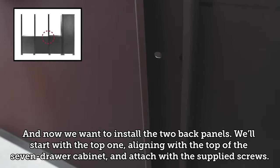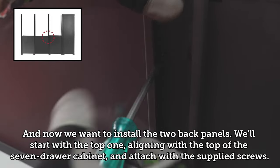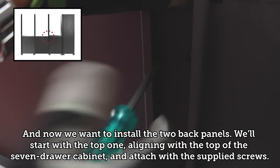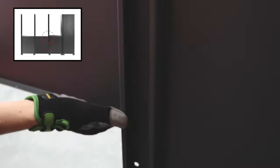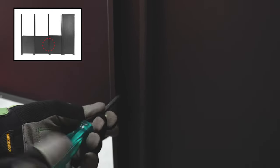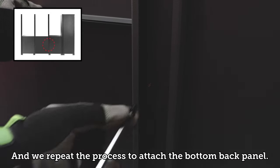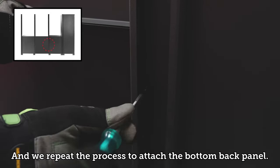Now we want to install the two back panels. Start with the top one, aligning with the top of the seven drawer cabinet, and attach with the supplied screws. Then repeat the same process to attach the bottom back panel.